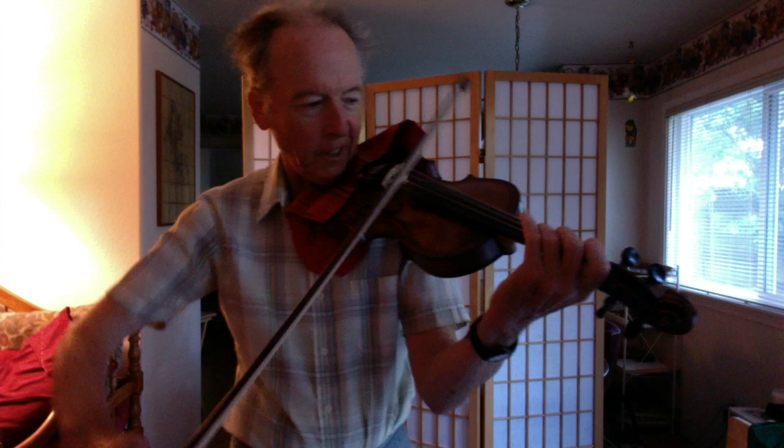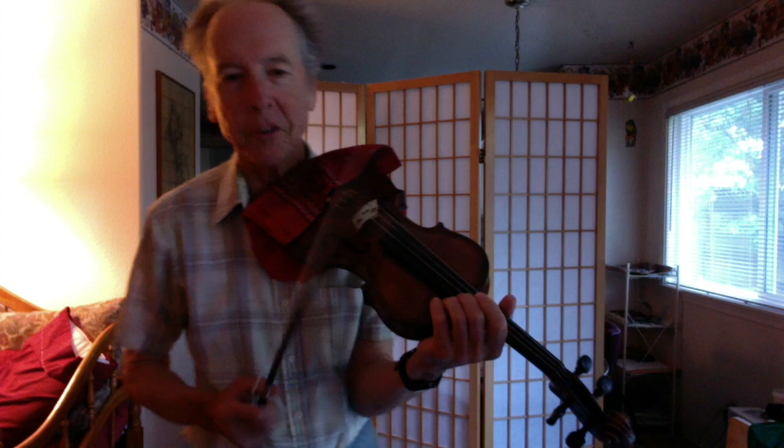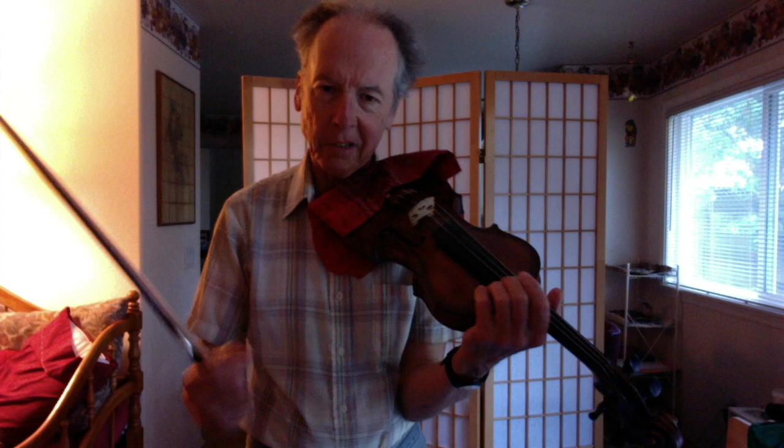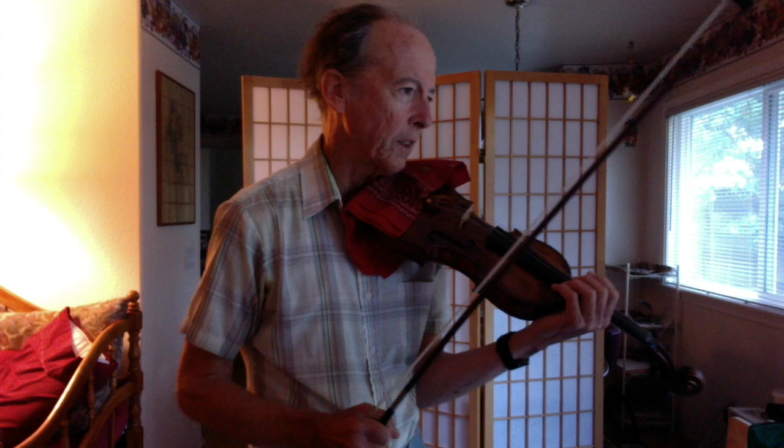And then the eighth notes, maybe staccato. Obviously this could be called marcato also, but we know the extreme: if someone says martillé, they really want a lot of accent. And if it's marcato, it's strong and short.